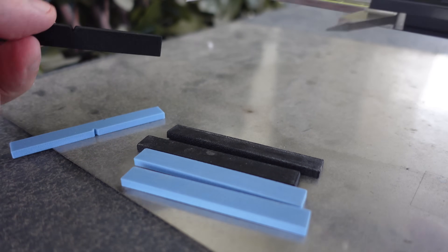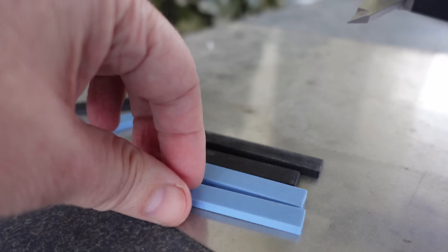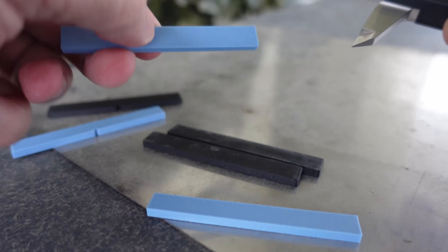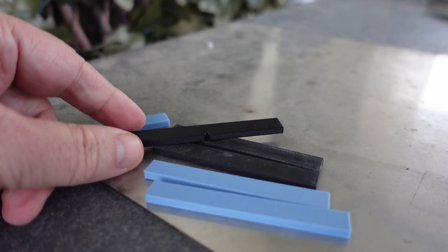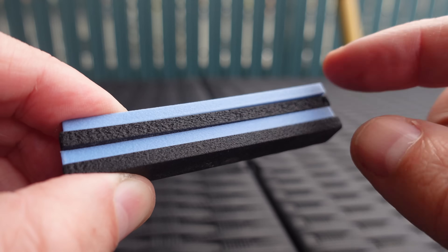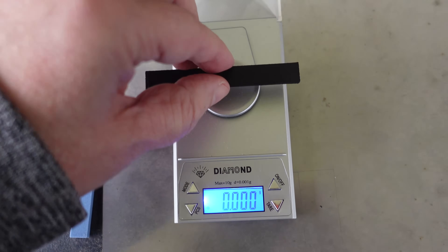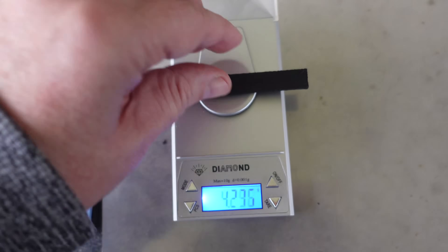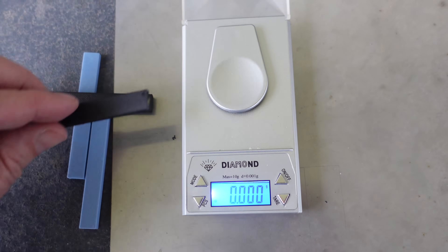I also measured them to check shrinking, and I noticed that for some reason the carbon fiber version is slightly bigger. The design dimension is 80 millimeters. Glass fiber versions are very accurate — this is the non-annealed version at the designed size, and this is the annealed version. The carbon fiber versions are slightly bigger, possibly due to a slightly higher flow rate, which I can recognize on the surface especially on the annealed top. Weight comparison: the regular version is 3.381 grams, and the annealed version is 3.372 grams — a little bit lighter, likely because of less moisture after annealing.